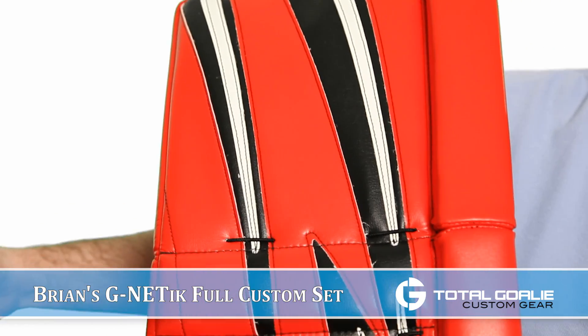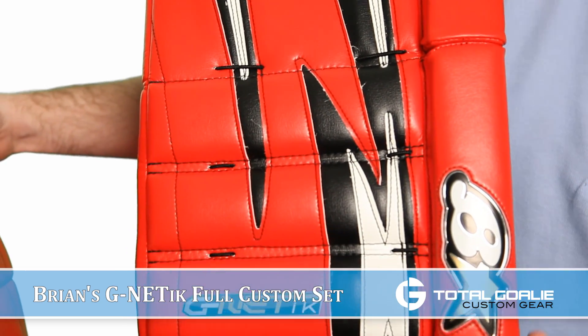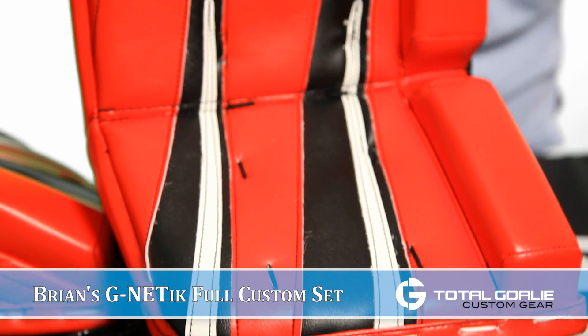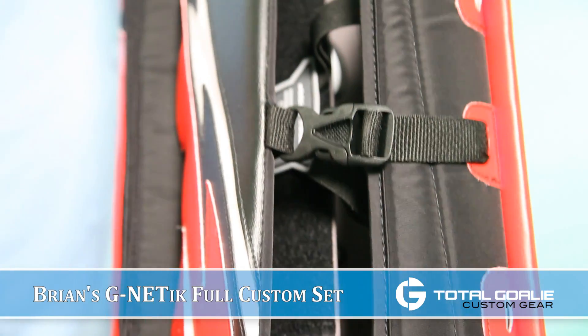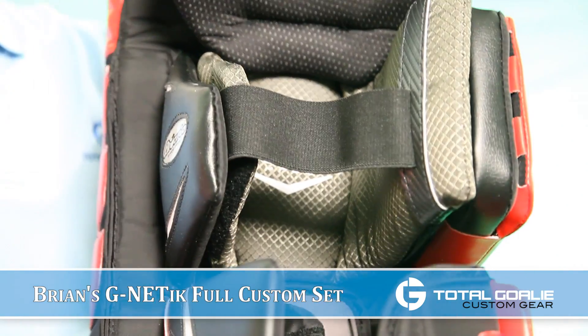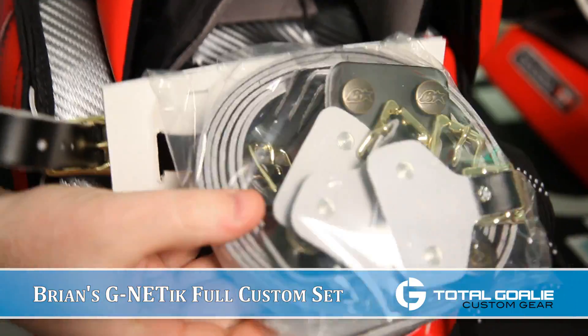The set is 35 plus 2. He went with the stock double break and the three flex start, so you get the softest possible flex at each boot. He went with the applique logos. The customer went with the stock strapping — you get the smart strap and an extra pack of straps — and he chose black for the color of his leather straps.